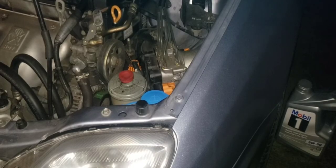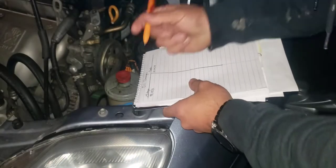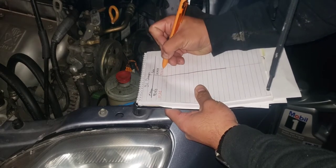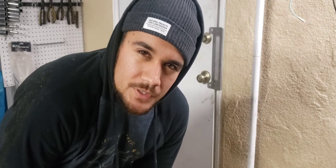I keep track of my oil changes the old-fashioned way — pen and paper. Don't forget to recycle your oil and filter, and you're good to go.